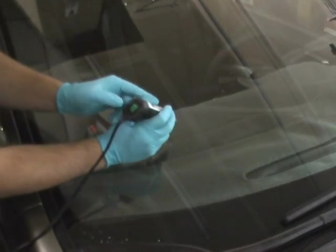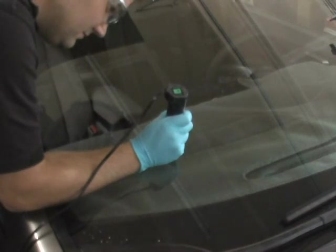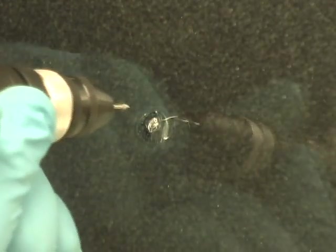If there is not a clear access point to the center of the break, utilize the low speed on your drill to create an access point. Note: you should only have to drill into the glass approximately a sixteenth of an inch.